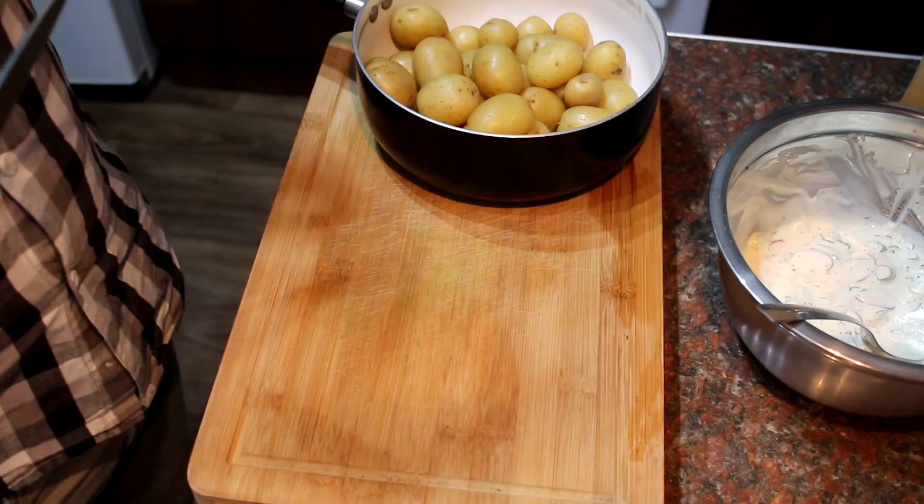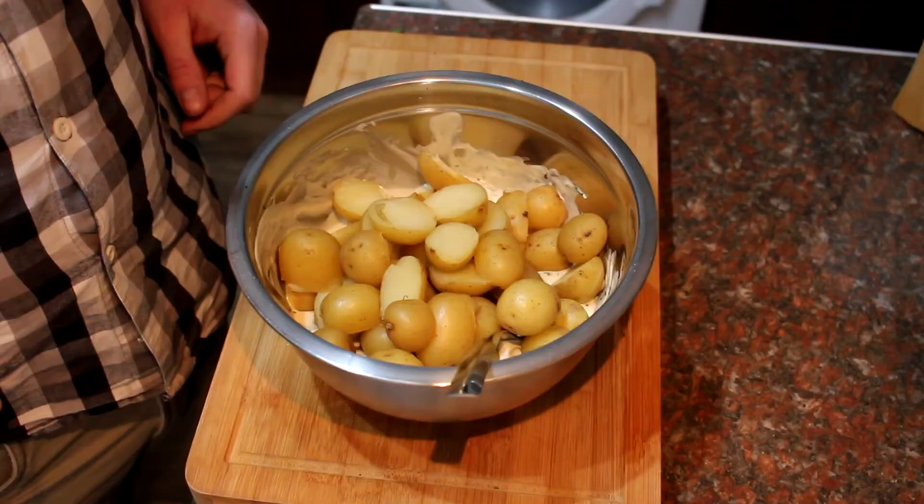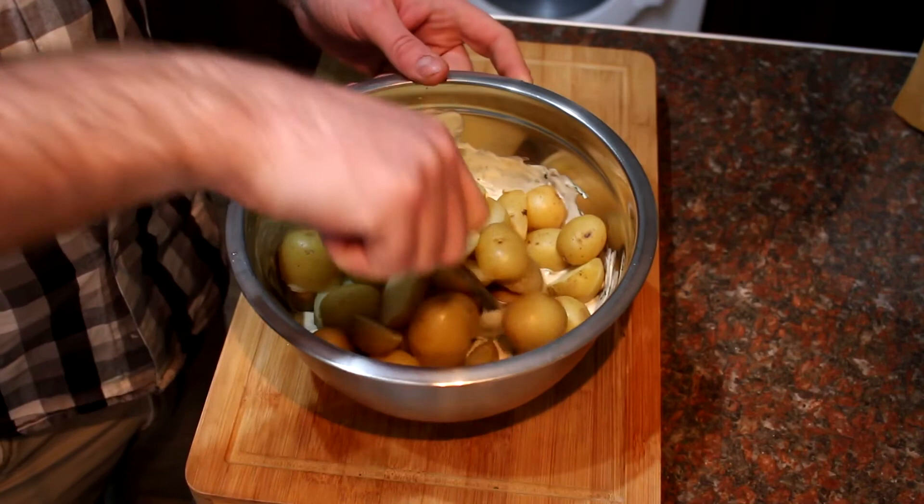I've left my potatoes to cool just slightly. All we're going to do is slice them in half and get them straight into that dressing — leave the smaller ones whole. I've chopped up all the potatoes and it's just a case of mixing it all through. That's pretty much ready.